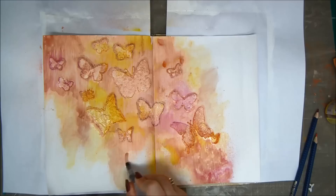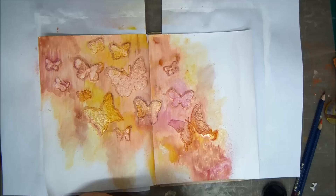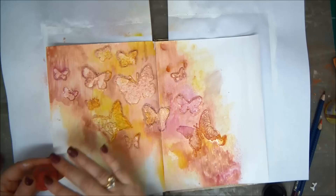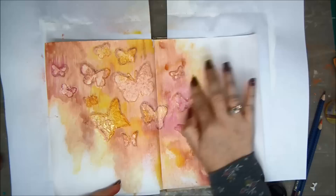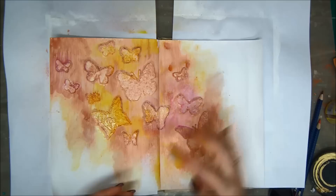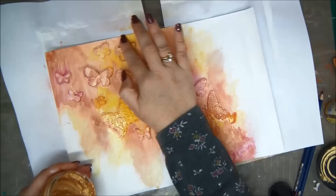Once you are happy with your background, go ahead and dry everything and then continue. I have here some Inca gold pastes — I have a red one and I'm going to use a gold one as well. Just like rough and buff, you use your fingers and add it to certain areas on the background, just as an emphasis color, especially on the raised areas of the butterflies. It makes them pop even more — the gold gives them a little bit of a shiny look. Keep on adding the gold paste until you're happy.